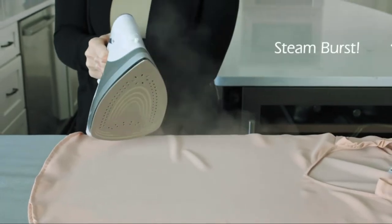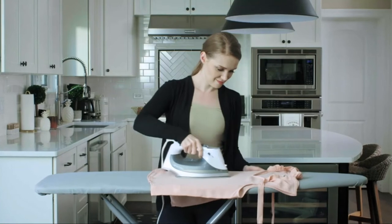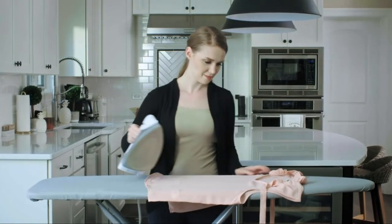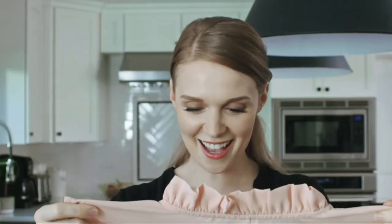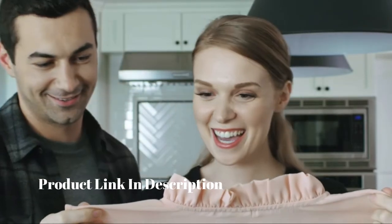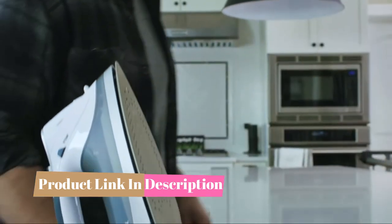This reduces your ironing time by 30%. Finally, there's the steam burst feature. The Buterol shoots out powerful jets of steam to eliminate the most difficult creases and wrinkles, even from hard to iron fabrics. Don't settle for doing the same old chores the same old way — get an iron that's made for your busy modern lifestyle.